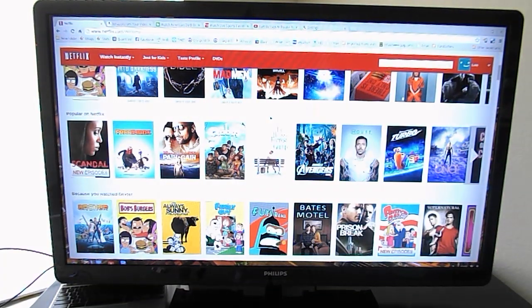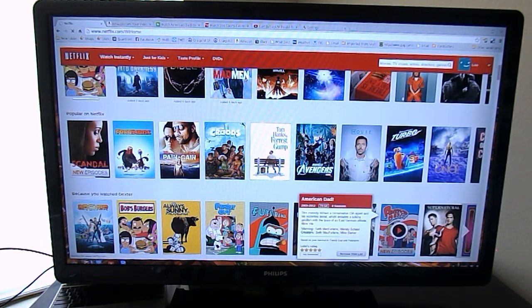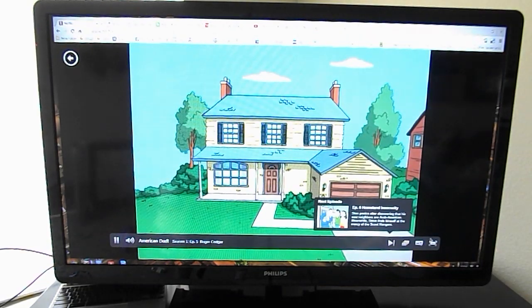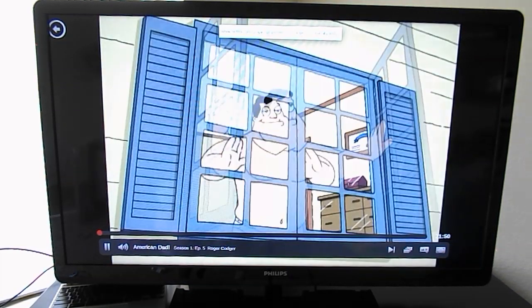First let's look at Netflix. It's probably well known that when Chrome OS came out it did not support Netflix's Silverlight Player. Well, now Netflix has an HTML5 version which works great. Since this is an Atom version, where many of the Chromeboxes have an Intel processor, there's a slightly slower load time on Netflix and Amazon and the like — but still very quick, very smooth. No noticeable issues with lag or full screen playback.